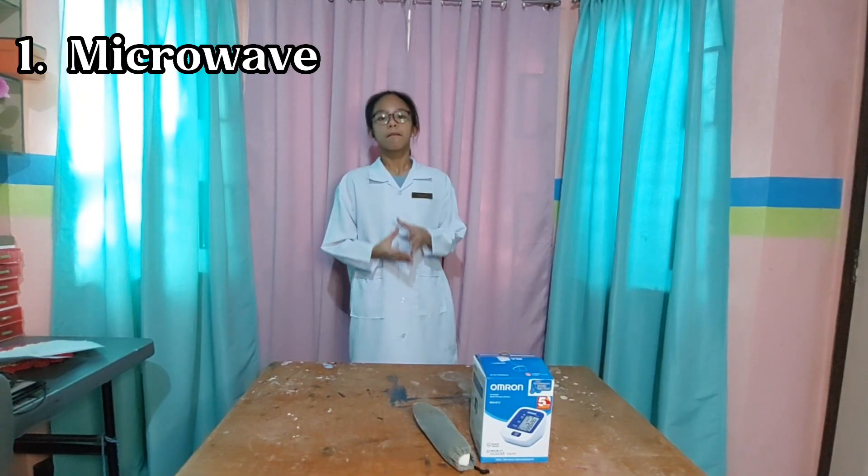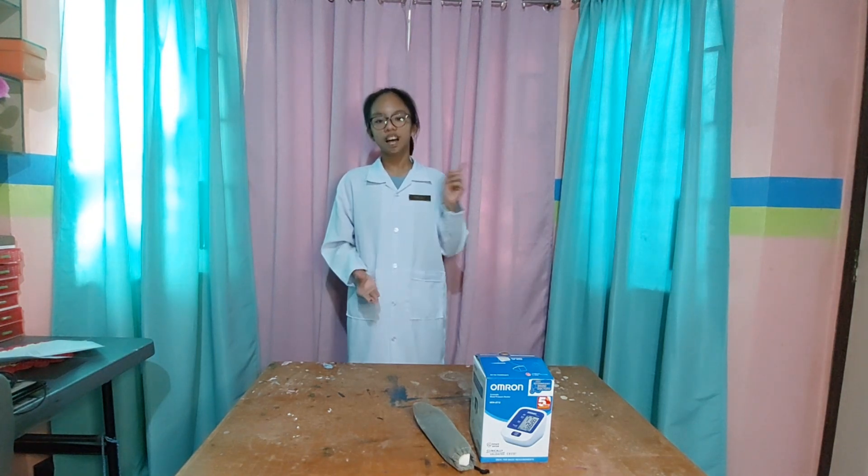First: microwave. A microwave is very efficient at reheating food. It retains essential nutrients and doesn't make food soggy. In fact, microwaves work great in reheating just about any kind of food. Here are some steps on how to use the microwave.